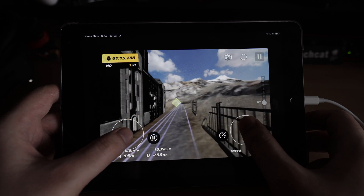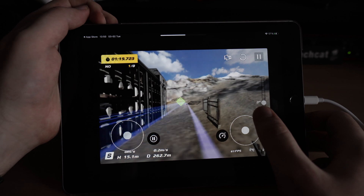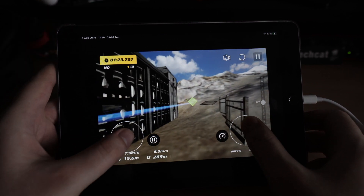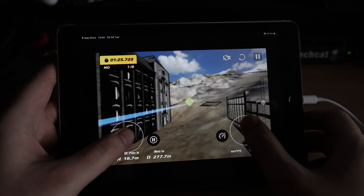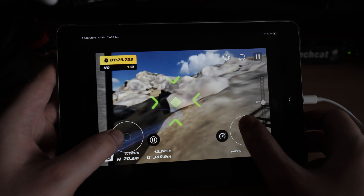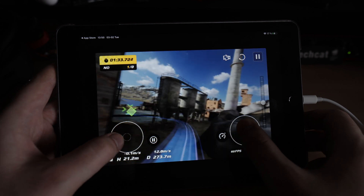Which might be a good thing, because pretty much everyone knows how to play computer games, and flying the DJI FPV in sport mode is exactly like playing a game on your phone.